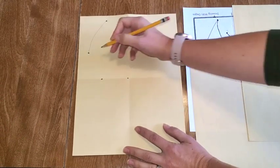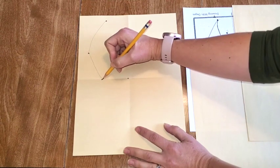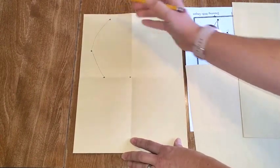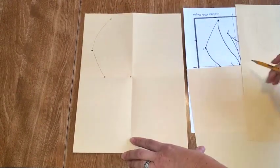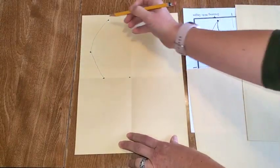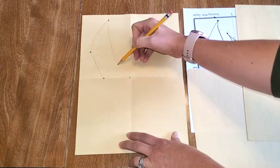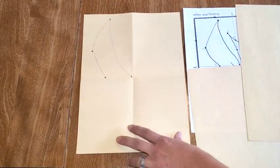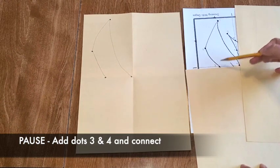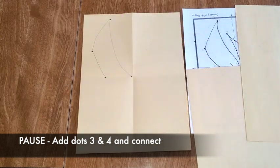Now I'm going to connect the dots. I'm going to connect dot two and three right here and add a little bit of a curve. I'm kind of sketching lightly because I'm going to go over it later. Now I'm going to take dot one, which is this top dot, and connect it to the middle of the paper. This curve kind of goes in like a C almost, and connect. Go ahead and pause it — you're going to add dot three and four and then connect those dots with your pencil.